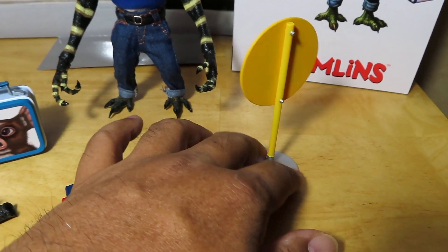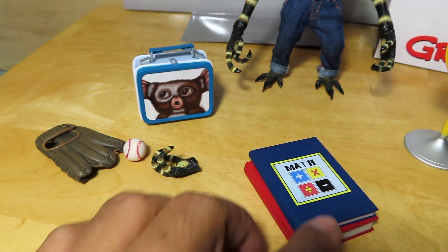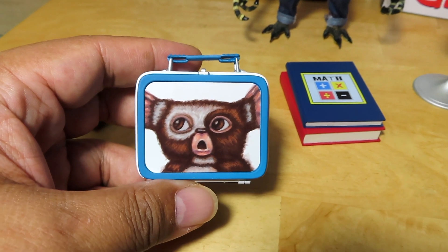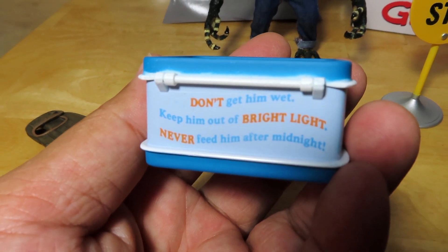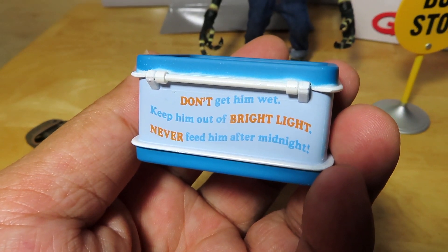We have a bus stop sign — nothing special, just a good old-fashioned bus stop sign. Last but not least, one of the coolest accessories in the set is this lunchbox. We have Gizmo there on one side, and on the bottom it says: 'Don't get them wet, keep them out of bright lights, never feed them after midnight.'